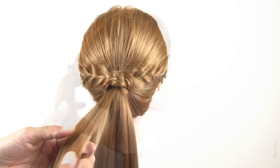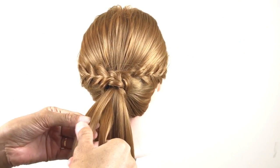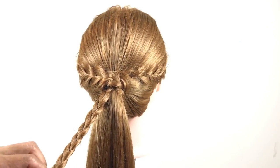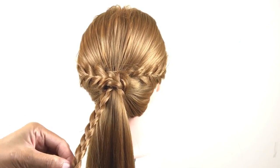Now we're going to start doing the braids one by one from your ponytail until you finish everything.